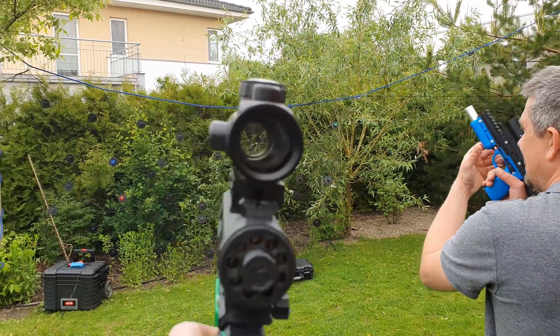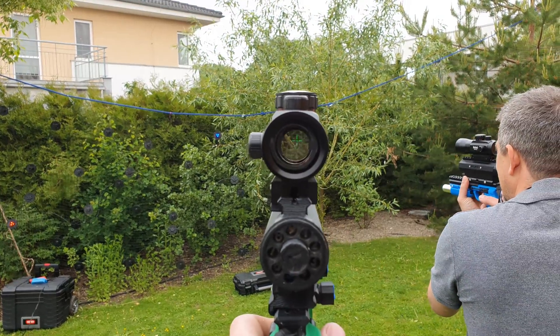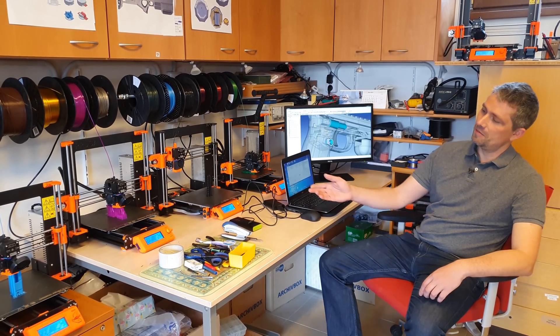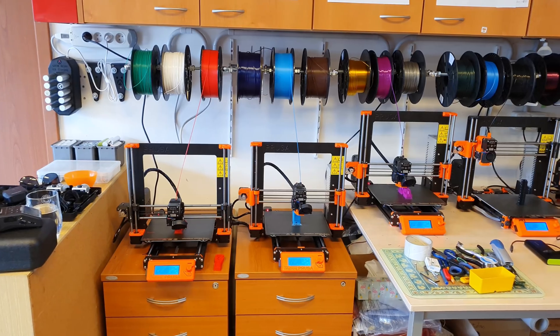I used it to learn the basics but after a couple of weeks the machine broke down. I started looking for a new one and since I'm a big fan of everything made in the Czech Republic, the original Prusa i3 MK2 was an obvious choice.